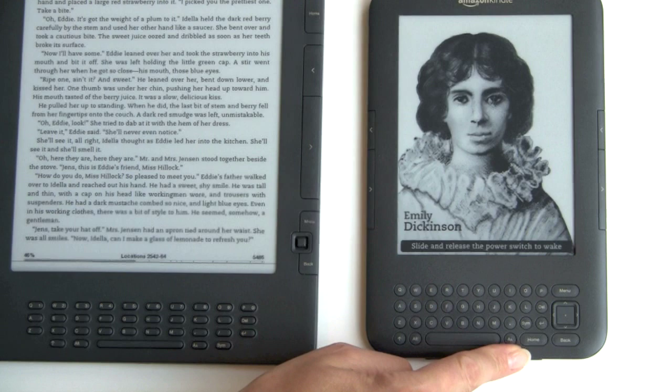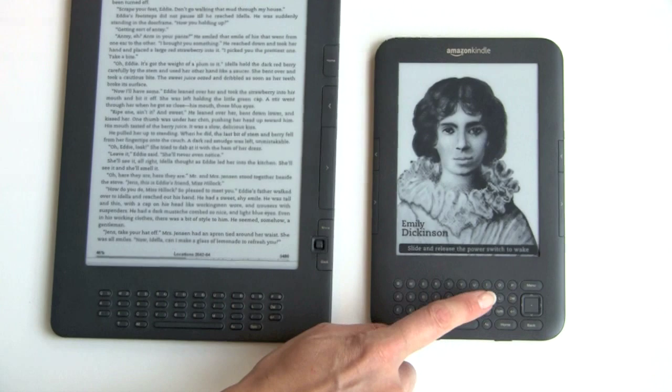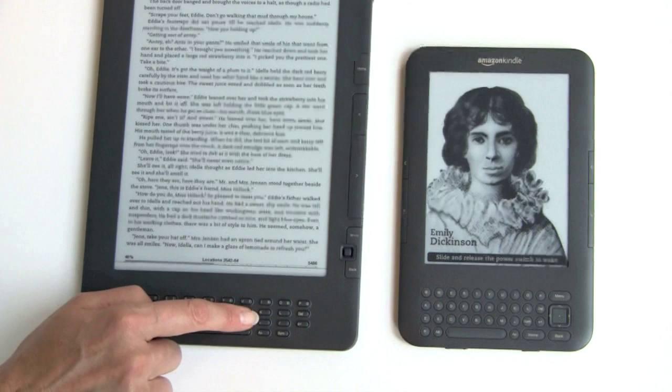The elongated buttons from past Kindles have been changed to round, domed buttons with a rough texture. I really like these — I find this much easier to use than the old keyboard where my fingers were just sliding off the top or bottom of the keys. You really stay centered here. This is quite pleasant.